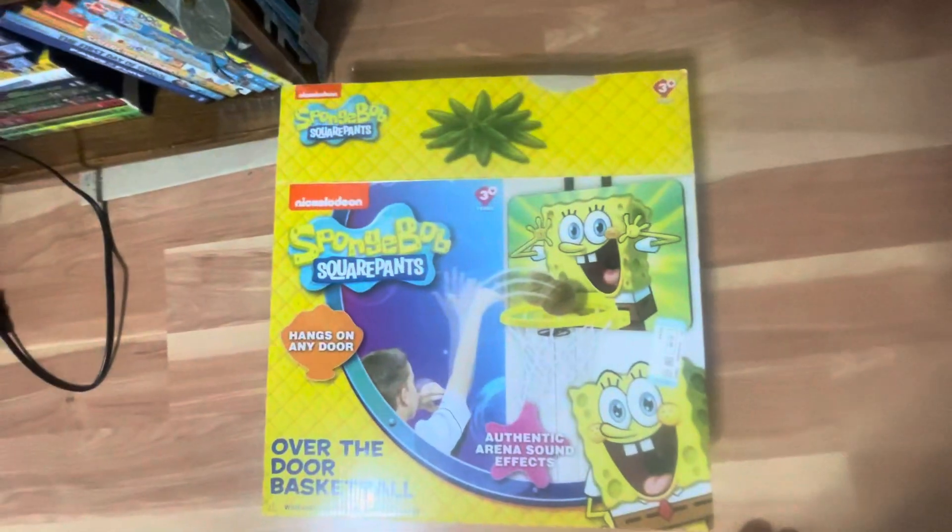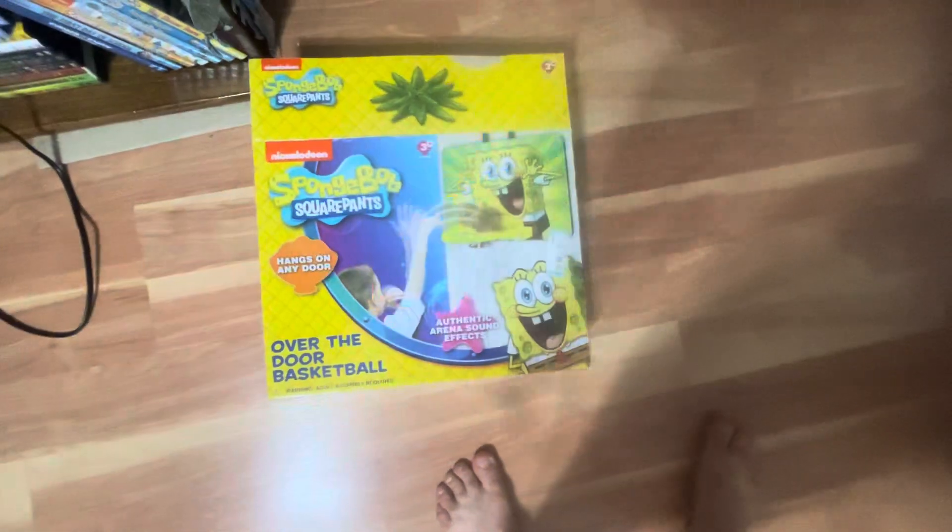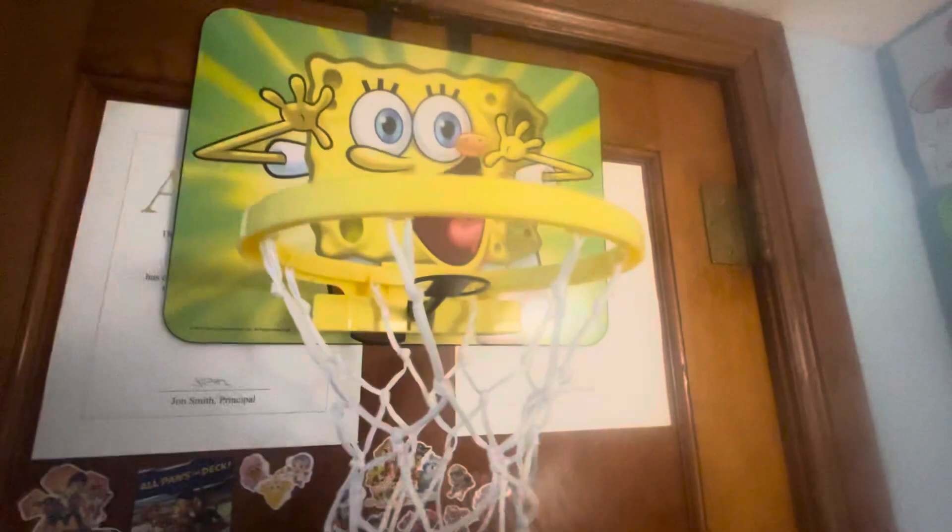What I got is a very cool SpongeBob SquarePants over-the-door basketball hoop. I right now have it attached to my door, and after I got it from Goodwill, I had to get the batteries inside — the door thingy right here. It was left in the on position, and there weren't any batteries in there.